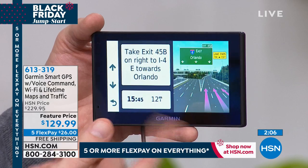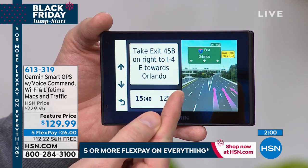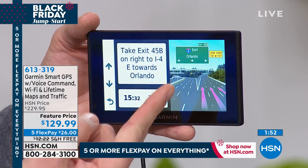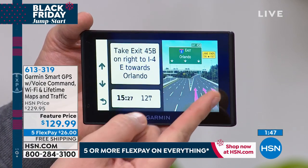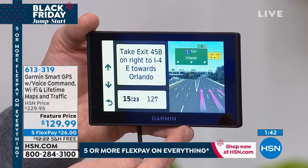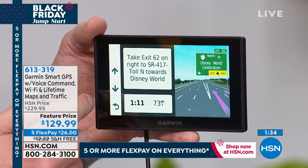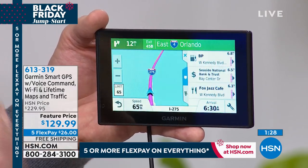$26 on a major credit card, free shipping and handling. Great gift for the new driver, someone moving to a different city or state, someone who's retired and likes to travel, a real estate agent or delivery person who needs accuracy, and the person who is directionally challenged. This has a touchscreen for restaurants, shopping, gas stations, and 4 million different points of interest.